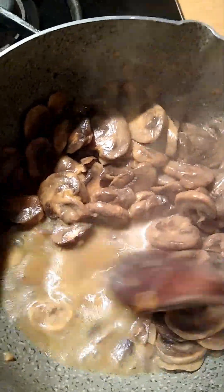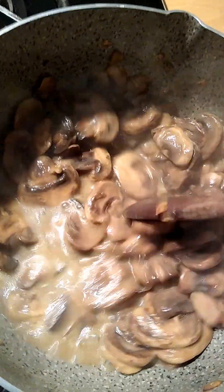It's got some oil bubbling on it, but the mushroom liquid — it's water that came out of the mushrooms.